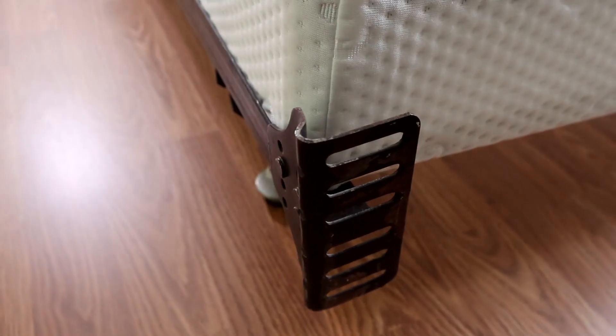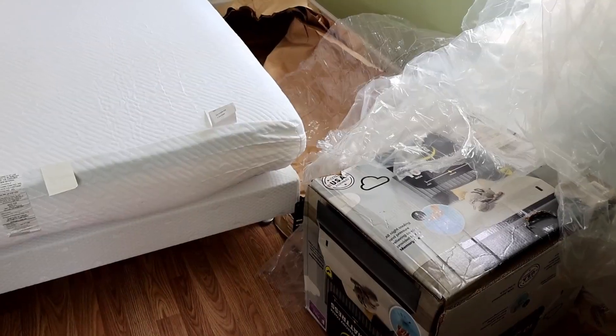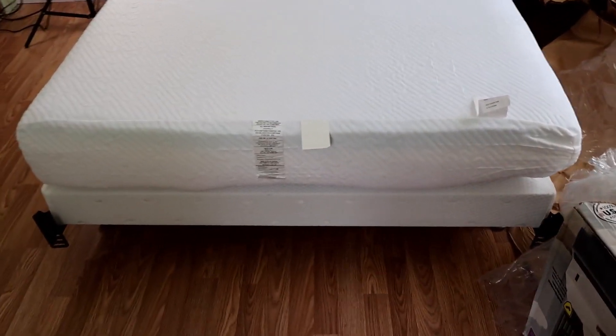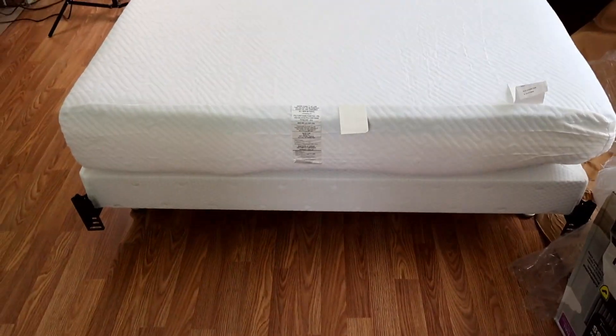Then again, this bed frame is about 20 years old, so that might be part of the problem. I just got done unwrapping a 10-inch Serta memory foam mattress — it hasn't even finished decompressing yet — but it fits on the box spring perfectly. So other than the box spring being a little bit snug on the bed frame, it's working out very well.